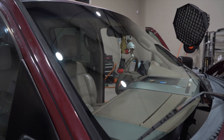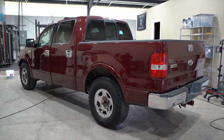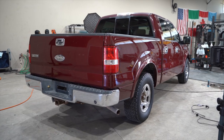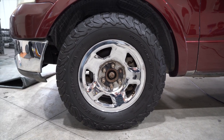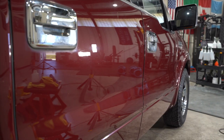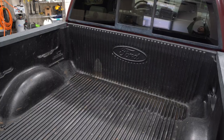And here are the after results. I didn't get much footage of us polishing the paint, but we used an all-in-one to polish and seal the paintwork, and this is looking like a brand new truck. We dressed the tires, dressed the side mirrors, cleaned and dressed the engine bay, polished the front and rear bumpers, and overall this is a dramatic difference.